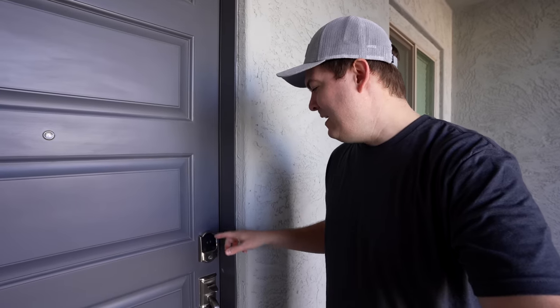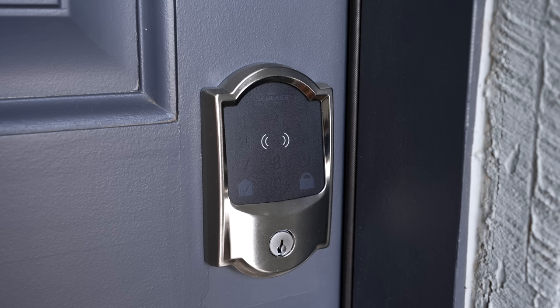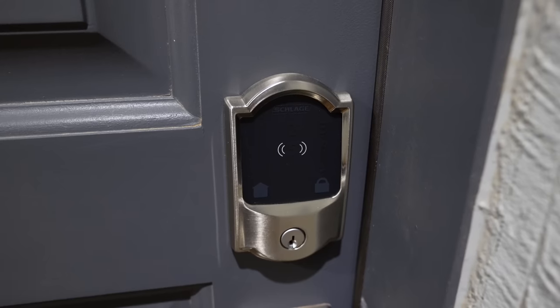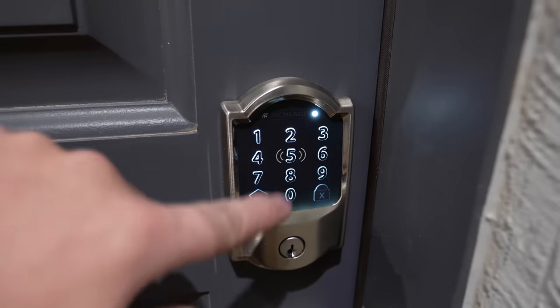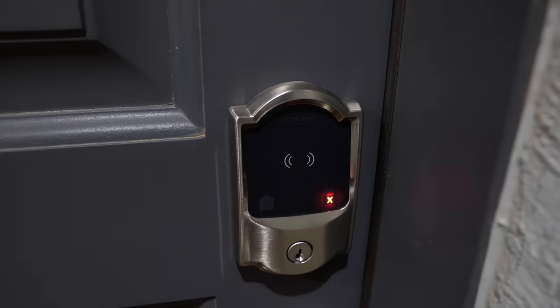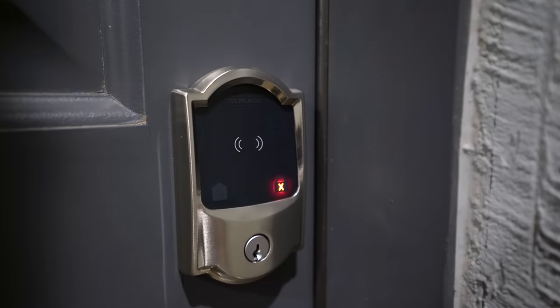Some of the things I don't like: it's very difficult to see the numbers. You can see them a little better during the day, but they light up once you press a button, which can be annoying for guests because they don't see the numbers, have to press one to light it up, and that counts as your first number for the code. So you're probably going to get it wrong, type it in a couple times, and if you type it in too many times wrong it will lock you out temporarily. It could be a little frustrating for guests, but for people using their phone or watch it's really not gonna be a big deal.